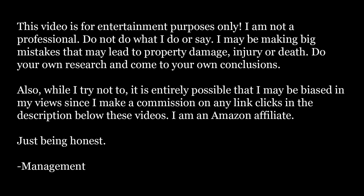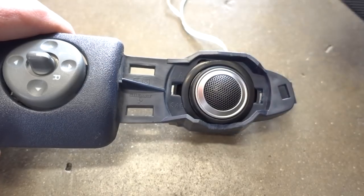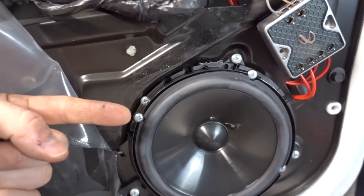As bad as these things suck, which they do, I have to hand it to GM. They put a component speaker system in the front, at least, of all of these vehicles. They all have the tweeter in the control panel where you roll your windows down and unlock the doors, and then there's a separate woofer down in the kick panel of the door. Without further ado, I am Jimmy. This is OneRoad.